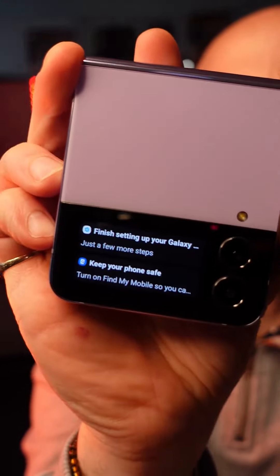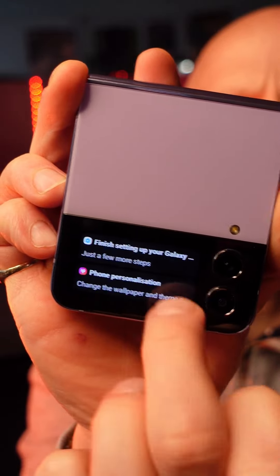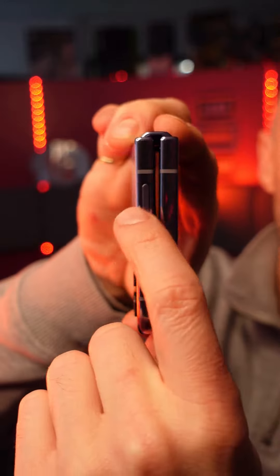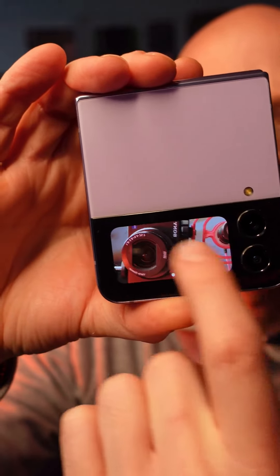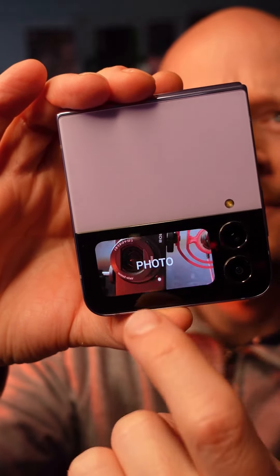You can get access to your notifications, you can swipe them away, you can scroll through them. Last but by no means least, if you double click the power button it launches your camera — so you've got your video, your portrait, and your photos all at the front of your screen.